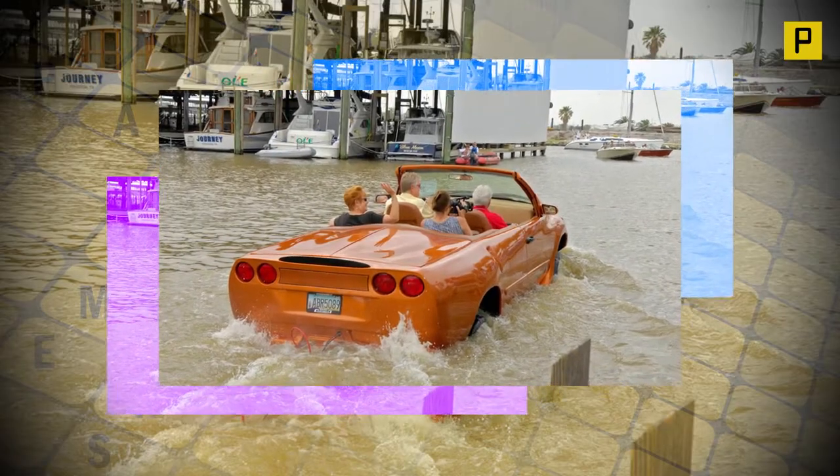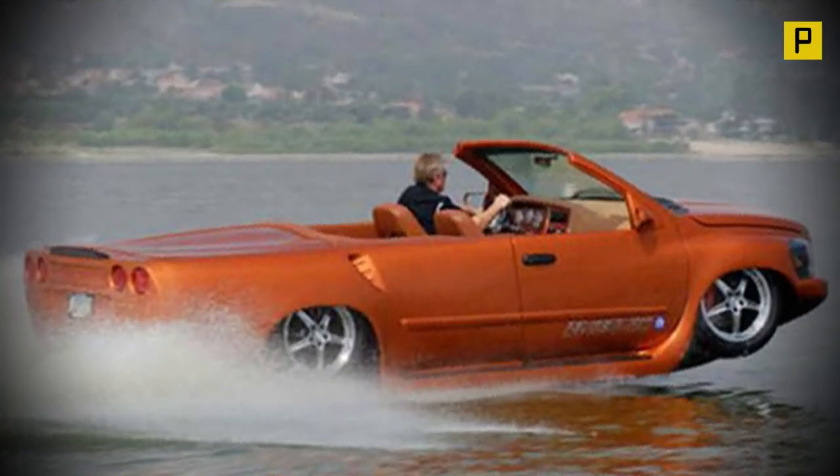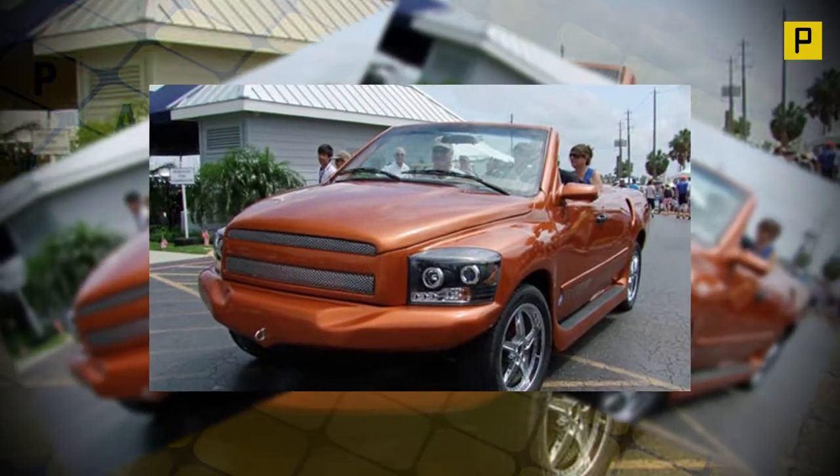Each water car is unique. They encourage each buyer's active participation in the final appearance of their vehicle. The range of interior and exterior fabrics, colors and graphics are unlimited.